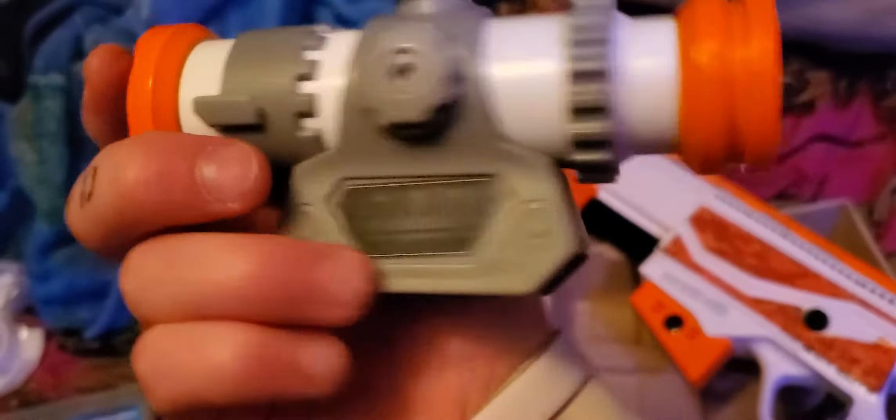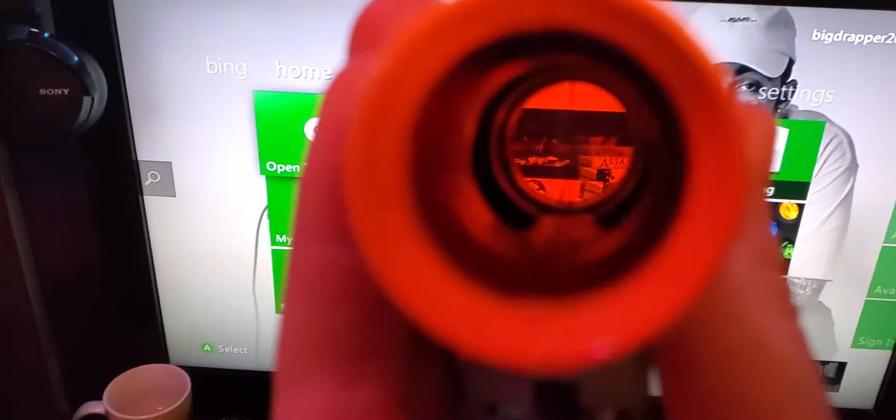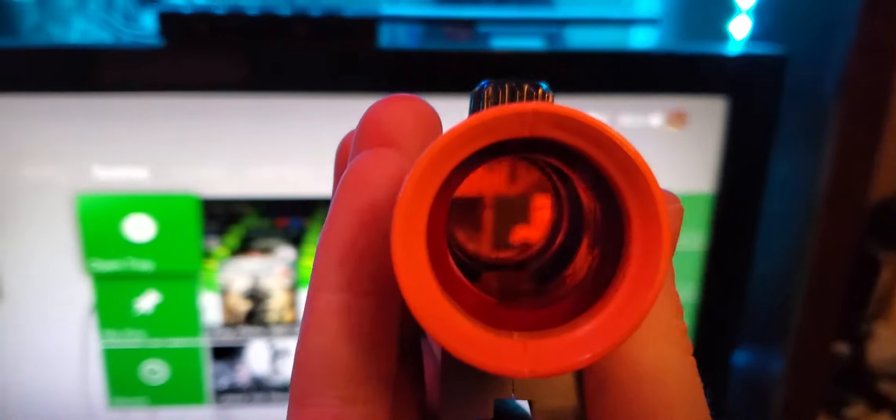I put stickers on it — if you guys want to see, there you go, pretty much. You guys can see the crosshair when you look at a TV — it pretty much shows the crosshairs when you're going to shoot, you know.